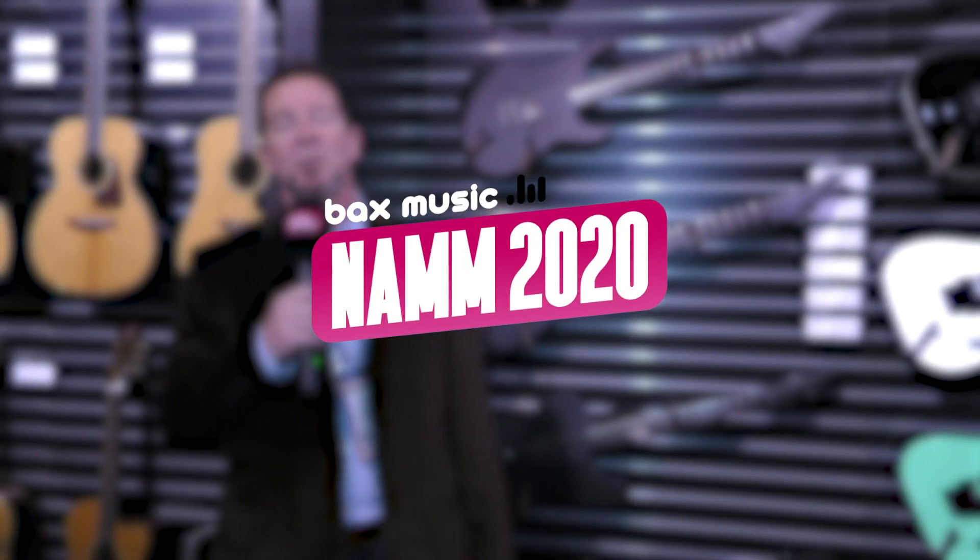Hey everybody, I'm Jeff with ESP Guitars. We're at the 2020 NAMM Show, and I'm here to tell you about the new additions to the Black Metal Series.